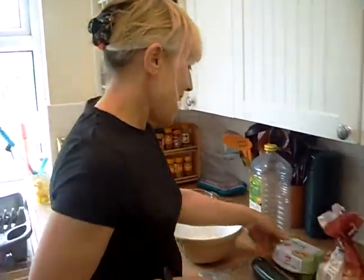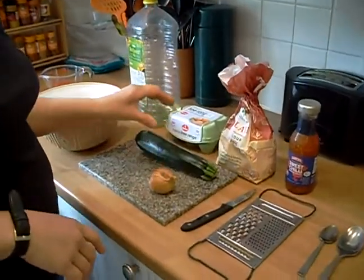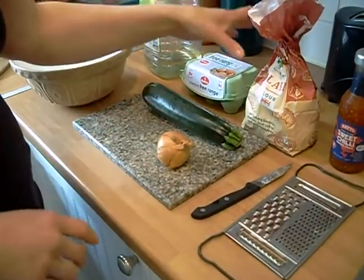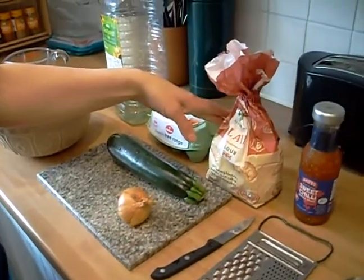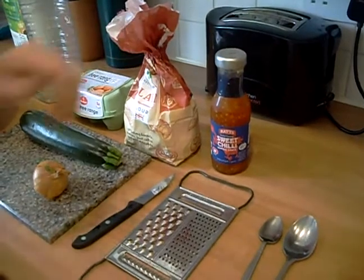Today we're going to make courgette fritters with a sweet chilli sauce, which is commercial chilli sauce. So this is what you need: one egg, one good-sized courgette — make sure you've washed it — a small onion that we're going to grate, about six dessert spoons of plain flour, and some sweet chilli sauce just to serve it with.